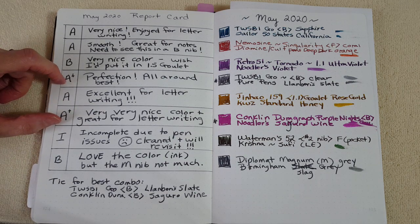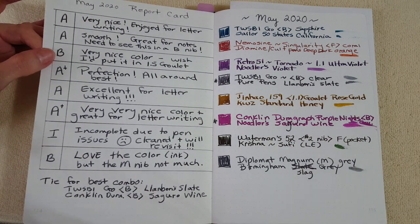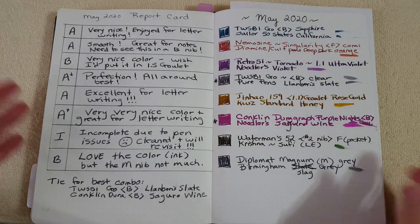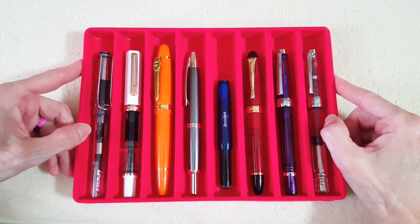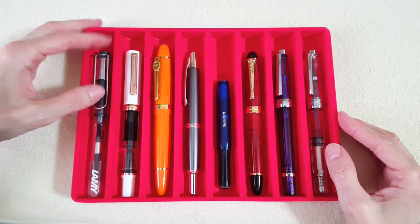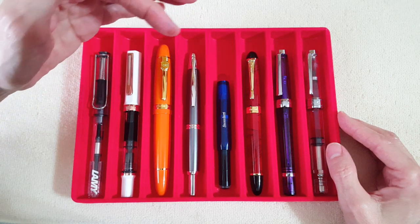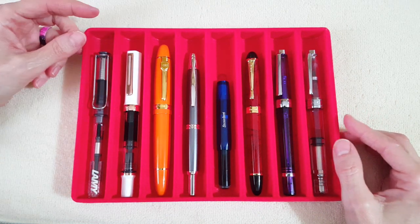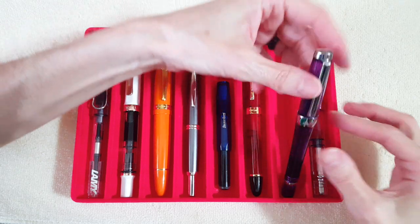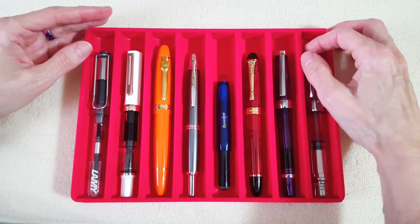I do all my letter writing on Tomoe River paper with very few exceptions. You guys who've followed me a while know there are a lot of duplicate pens because I'm really choosing them more for the nib, performance, and ink experimentation. I have a hard time experimenting, but I had no trouble filling this new pen when it came through the door. Every month I want to try at least one pen I haven't written with yet and share that with you.